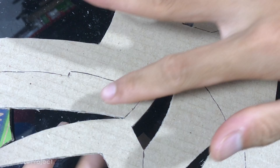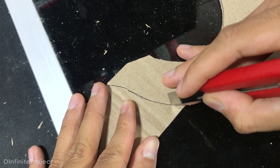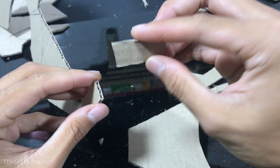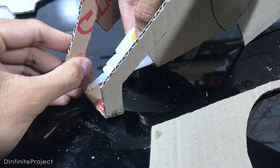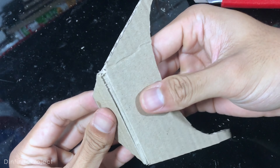We will cut this part of the mask, but we do it later on. Cut this part halfway through because we are going to bend it. Now we can glue the helmet part. I use superglue because it works faster, but you have to be careful because you could glue your finger, and it feels really hot if it touches your skin.